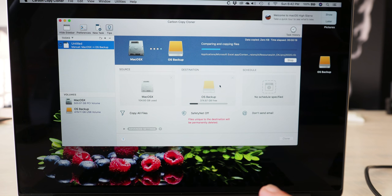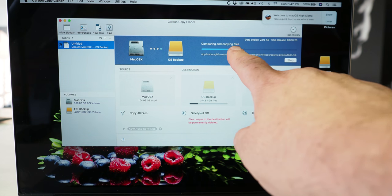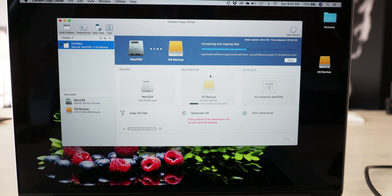Depending on how many pictures and videos you have on your Mac OS, it may take 12, 15, or 20 minutes for the progress bar to complete. You can use any external USB hard drive. I'm using a USB 3 SATA drive so it's going to be faster if you have a nicer hard drive like that, but you can certainly plug in a mechanical USB hard drive as well and it will work just as well.